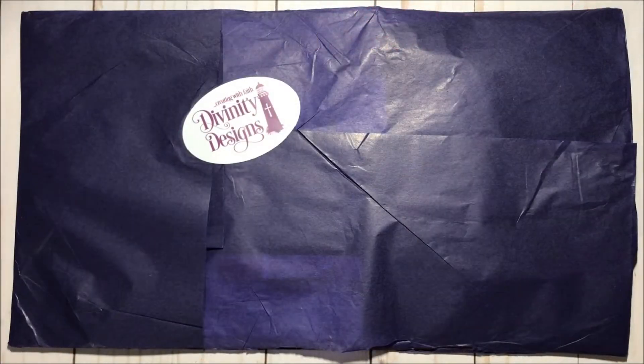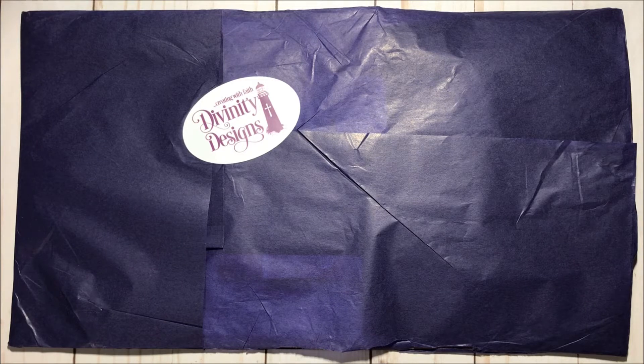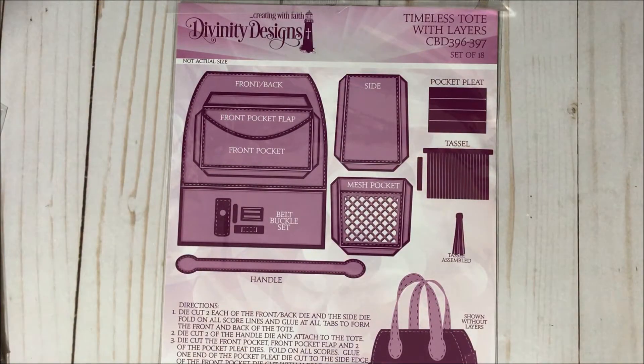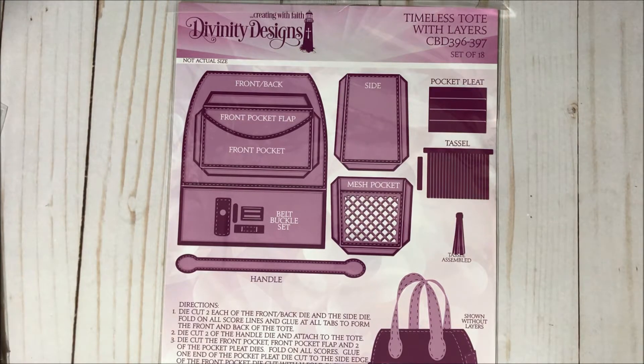Hello, hello my crafty friends and welcome to Fun Paper Art channel! On today's video I would like to share with you my first Divinity Designs haul. I was able to find a coupon code that I applied to my cart and made the prices go lower, so that's always awesome.